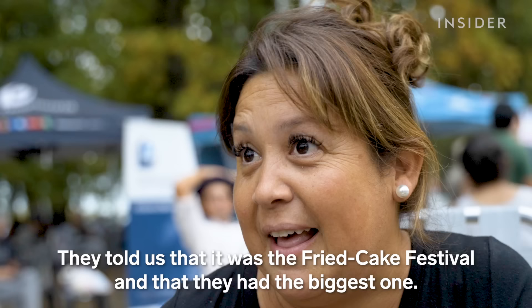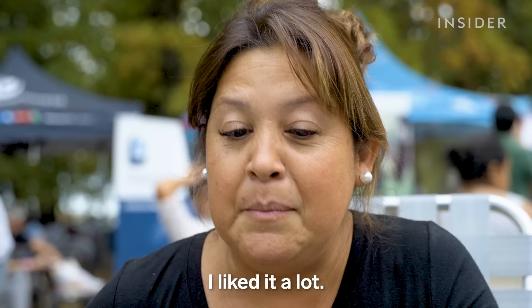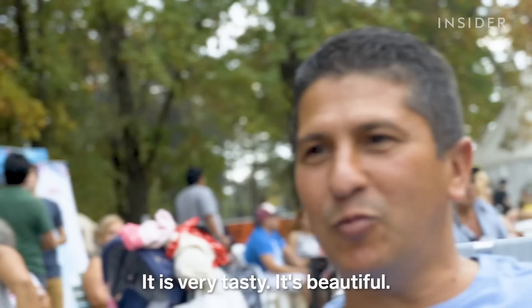We're here trying it and it's really delicious — dry and it doesn't sit heavy. I like it a lot. Thank you guys, we'll see you next time.